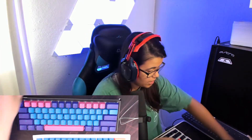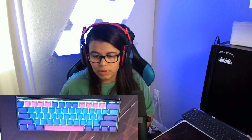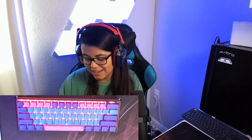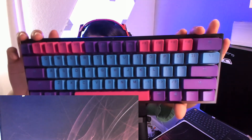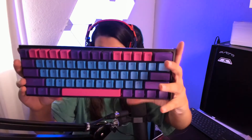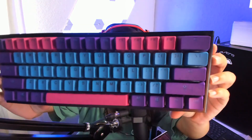Oh, it looks gorgeous! Looks good, man. I'm proud of what I've done. Oh yeah, that looks legit. Look at that — I'm impressed! I'm impressed by how good this looks. Ducky One 2 Mini, everybody!